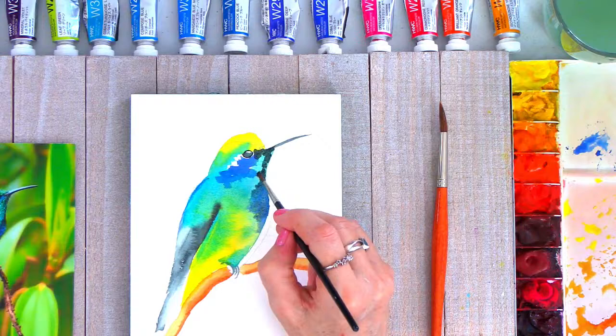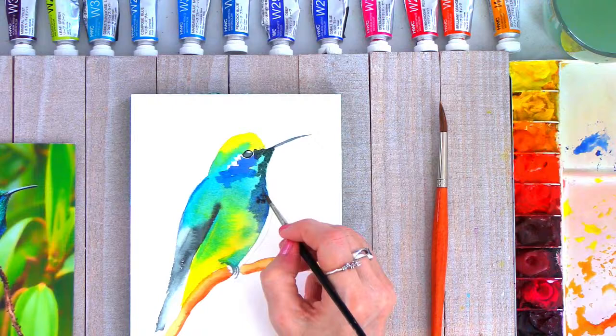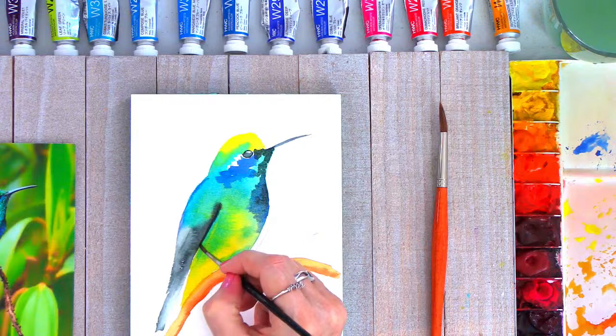I'm going to use a little stippling technique. Stippling technique is when you use the very tippy tip of your brush and kind of bounce the brush up and down on the paper — that's really helpful when you want to fill in small areas. I'm going to do that again — a little stippling technique — and that's also useful for getting in some of those tiny little fluffy feathers that you might see underneath the chin of the hummingbird.